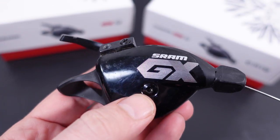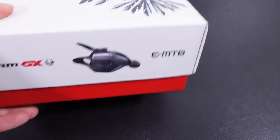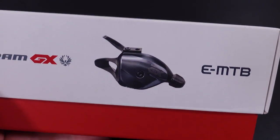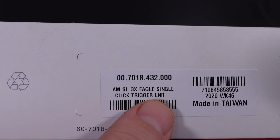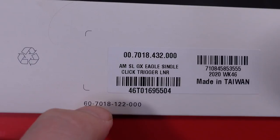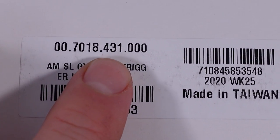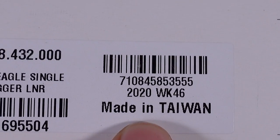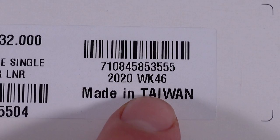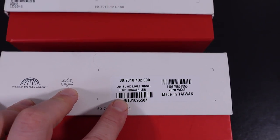SRAM actually offers two shifters in their Eagle lines. The one I showed you is the standard shifter — GX in my case — but they also have the e-bike version. That is fairly clearly specified on the label. The e-bike version says 'single click trigger' and this is the Lunar version launched in 2020. The regular shifter just says 'Eagle trigger' in Lunar Gray. The code differs: this is 431, this one is 432. These are made in Taiwan, manufactured in week 46 of 2020. From the cheapest Eagle SX all the way to XX1, they offer two shifters — one standard and one for e-bikes. Make sure you read the description carefully when ordering.